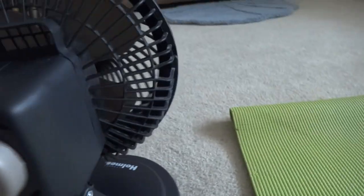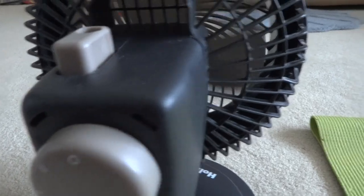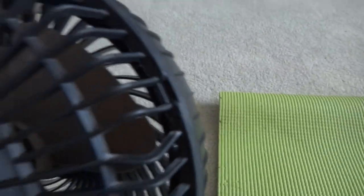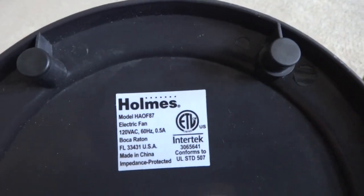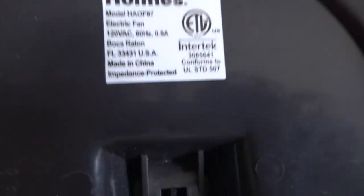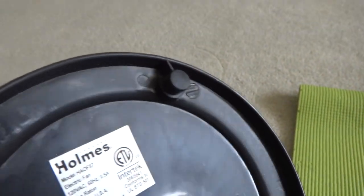Here is the back side — it has two speeds and oscillation. This is how it was when I got it, but it was so dirty so I cleaned it up. I'm not sure about this label here, but I think it means this fan has thermal protection, so when the fan gets too hot it turns itself off.